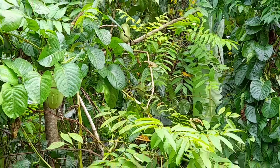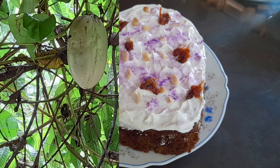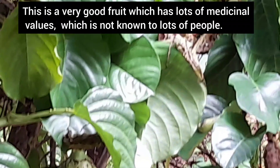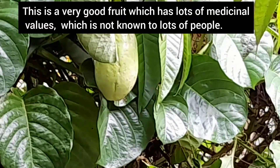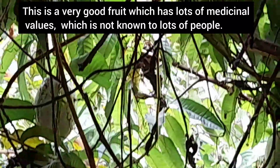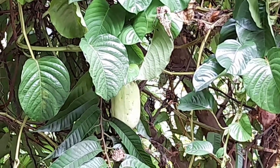We made cakes using this fruit — I'll be uploading those videos in the coming days. It's really tasty, more than we expected. Actually when we planted this we never knew it was such a good fruit. This fruit is not that common and lots of people do not know about its medicinal values. The curry, juice, sip-ups, and the cakes which we tried came out really well, more than we expected.